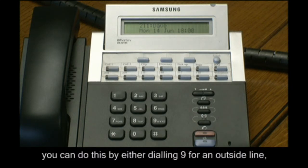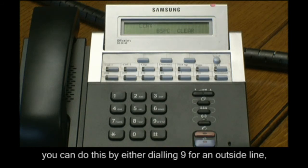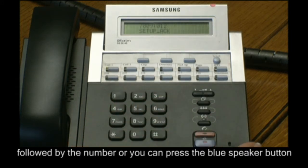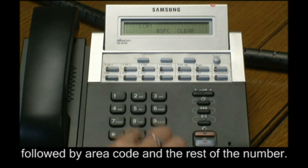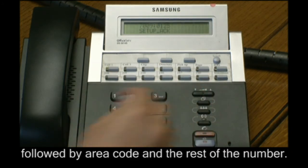You can do this either by dialing 9 for an outside line followed by the number, or you can press the blue speaker button and again press 9 for an outside line followed by area code and the rest of the number.